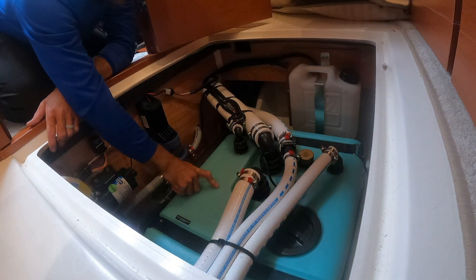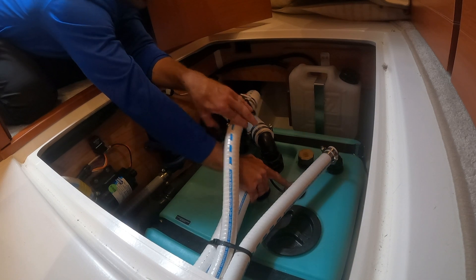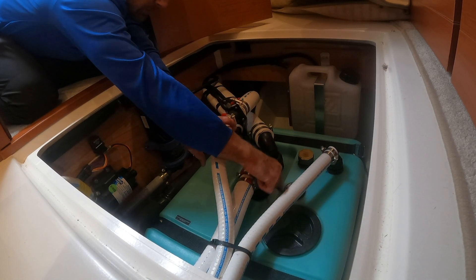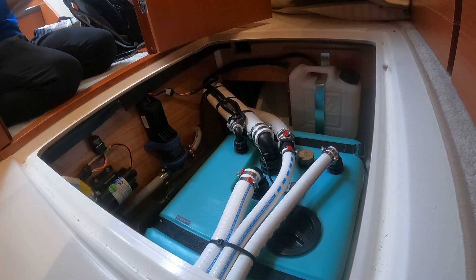So this is our waste tank — underneath here we can see it — and this is our sending unit. The electrical hookup is going into there, which is sending the sensing data to the computer screen. I'm going to get some gloves on because I'm sure this is going to get dirty.